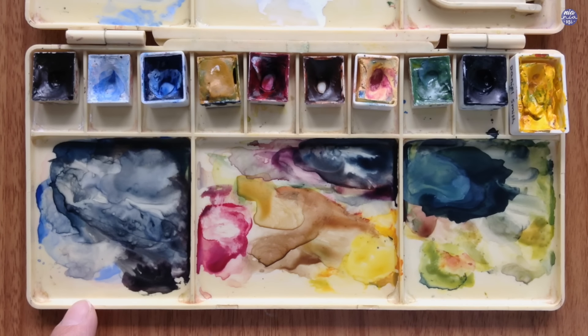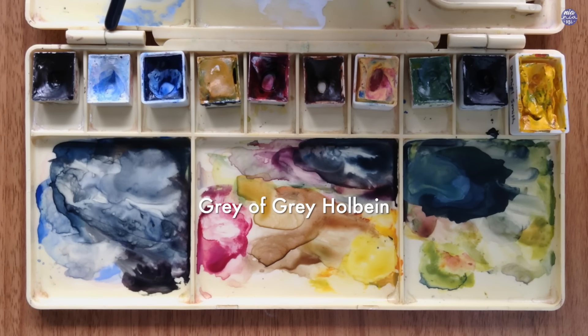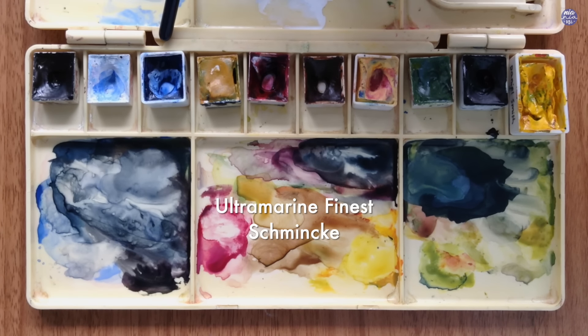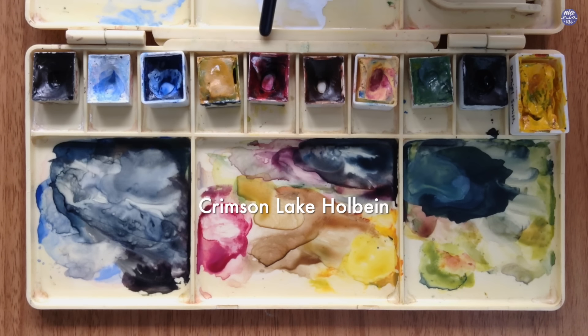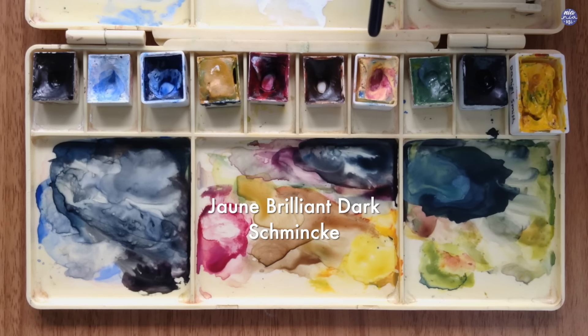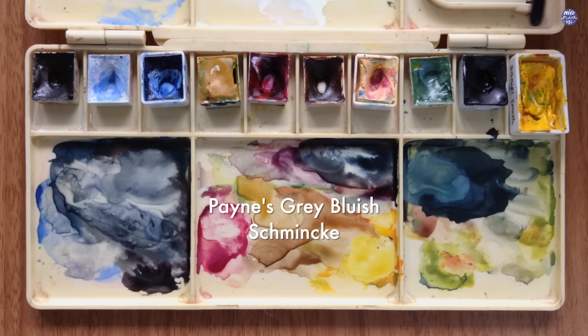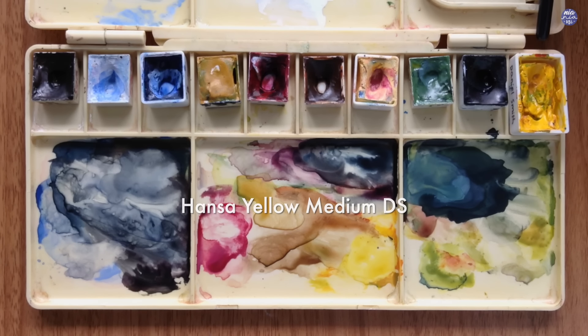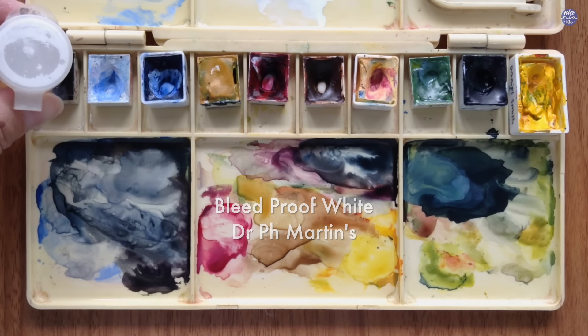Next, here are the colors I'm going to be using: Sepia by Holbein, Grey of Grey by Holbein, Ultramarine Fineness by Schmincke, Yellow Ochre by Holbein, Crimson Lake by Holbein, Burnt Umber by Holbein, Shine Brilliant Dark by Schmincke, Terra Verde by Holbein, Paints Grey Bluish by Schmincke, and Hanse Yellow Medium by Daniel Smith. I'm also going to use my Bleed Proof White by Dr. PH Martin's.